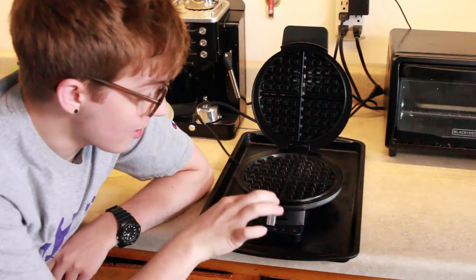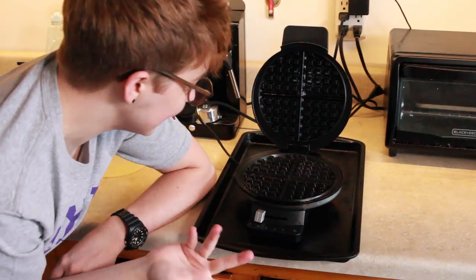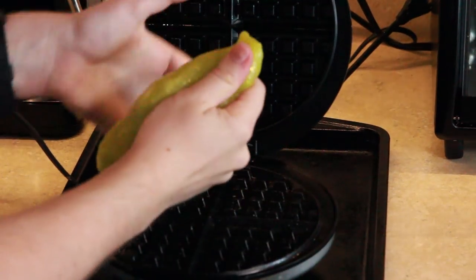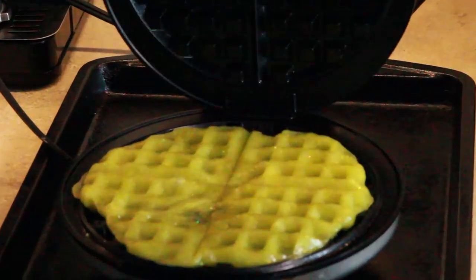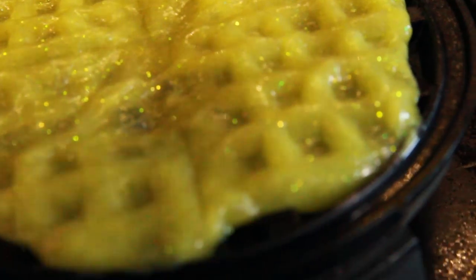Alright, so before I really waffle it, I think I'm just gonna put it on the waffle iron cold, just to see — kinda mold it like a waffle before I waffle it. Stretch it out. Alright, so let's just press it down real hard. One. Two. Three. It's a slime waffle! It's just a glittery, beautiful, kinda pukey-looking waffle in this lighting.